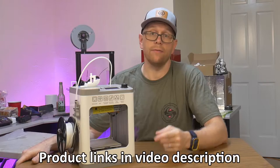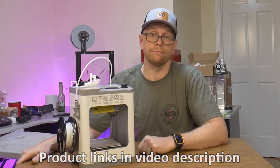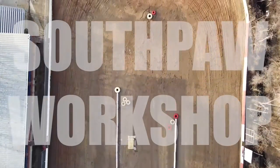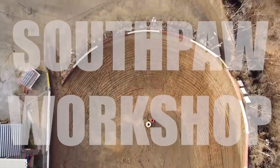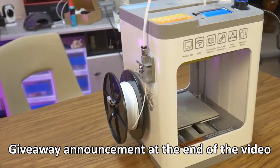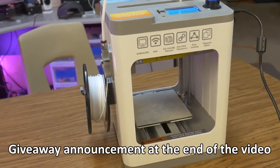If you're interested in learning more about this printer, stick around to the end of the video to see how you can win your own Antena Tena 2 3D Printer.